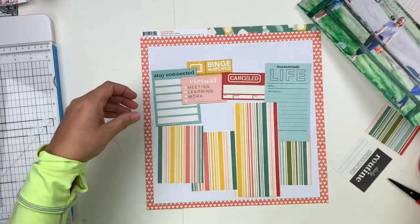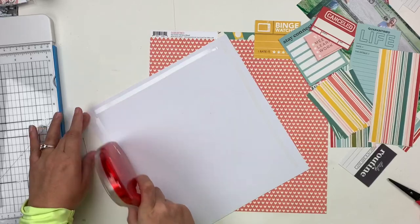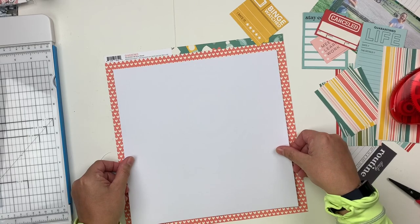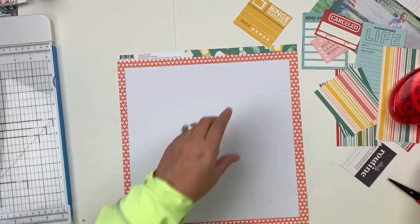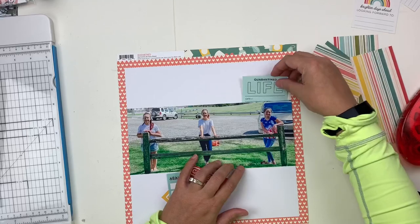Hey everybody, it's Christine, and today I have a new layout for the Scrap Room using the Double Shot Kit. This one features the Simple Stories Quarantined collection. I'm going to create several layers, but it's actually a pretty clean and simple layout for the most part, and it goes pretty fast in the video, so hopefully you're able to track with me — just ask any questions you have down below.